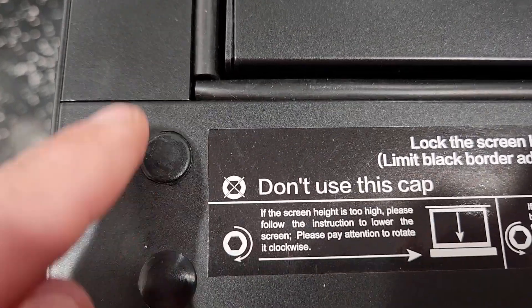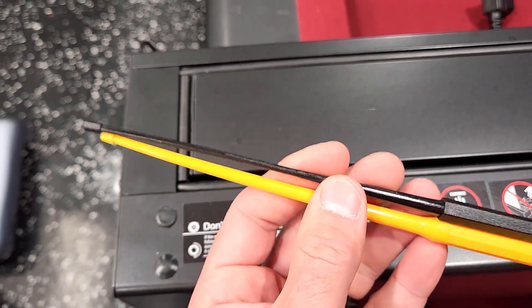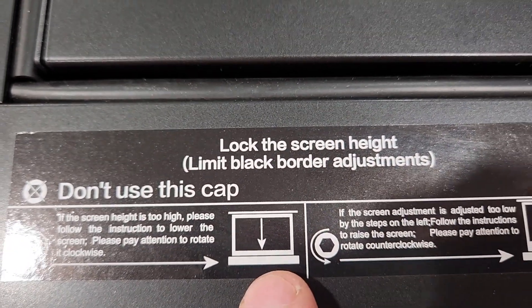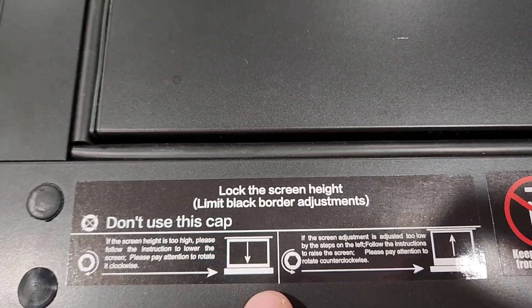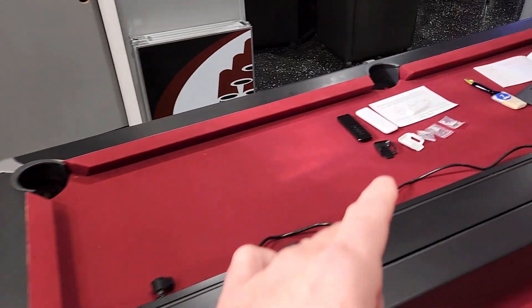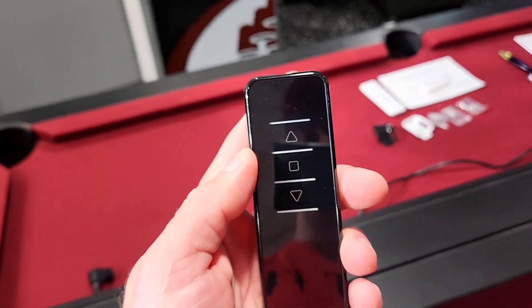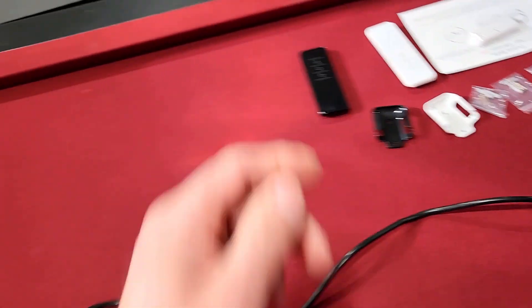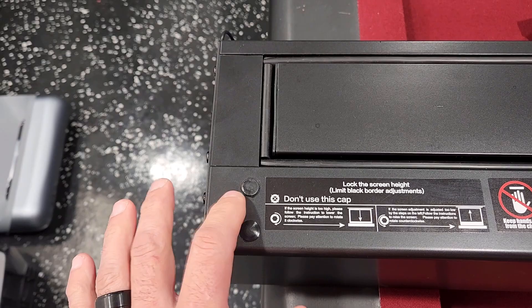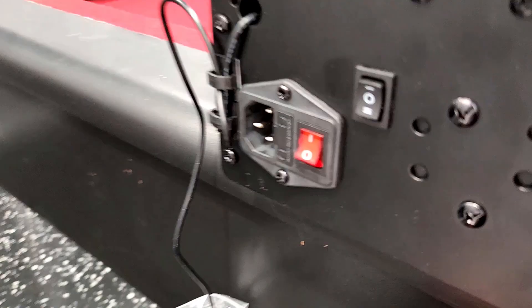There's a warning sticker — keep hands away from the closing area, which is where the screen raises out of the housing. It's an all-aluminum housing, so really nice build quality. Down at this end they have two rubber caps, and this is where you use your adjusting tools. You stick the adjusting tools down into those holes and it limits how high the screen goes, setting a limit for when you power it on.